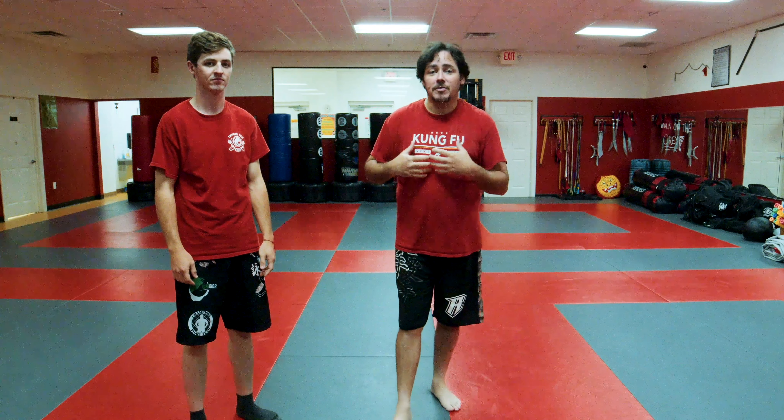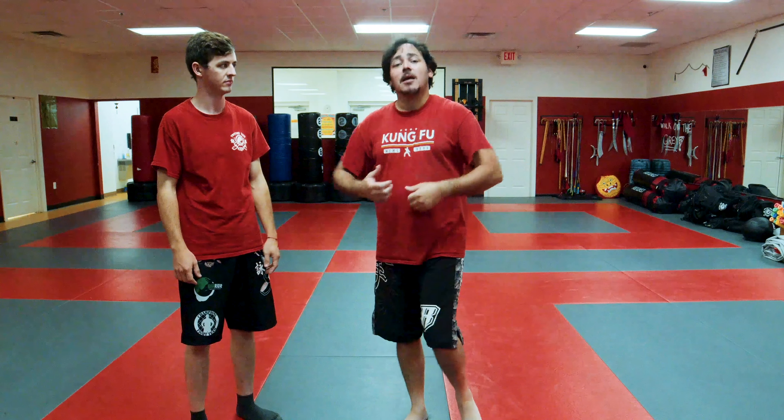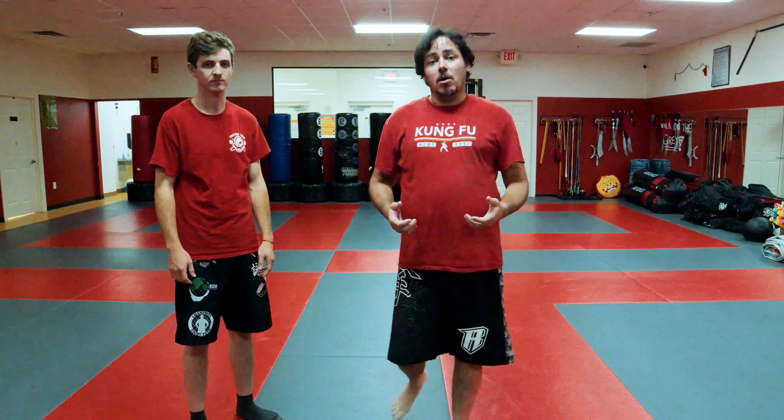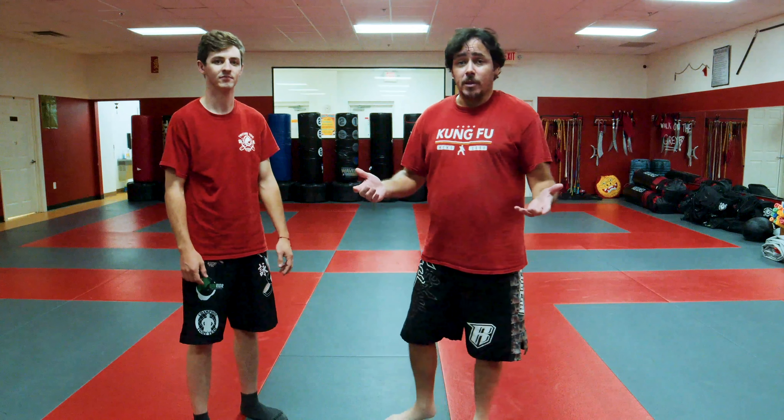Now, I'm helping him down so he doesn't slam on the ground. When we practice this in more of a classroom environment, I'll actually put a crash mat below him and I will yank him down so he can feel what it is to get yanked. When he's doing the yanking, he'll be yanking nice and hard. And his partner won't get hurt. Break your partner, you don't have one to play with.